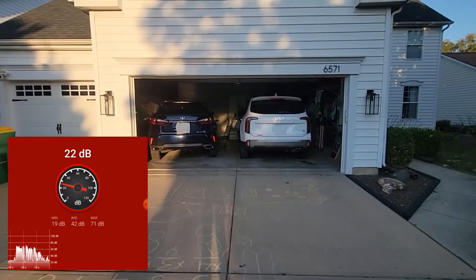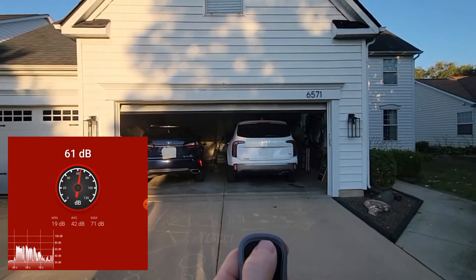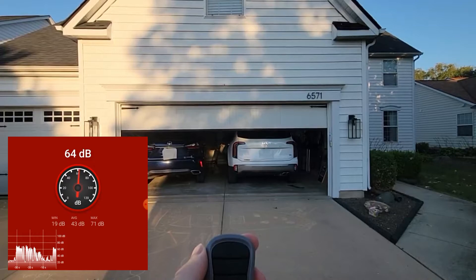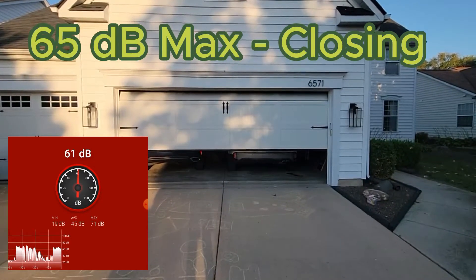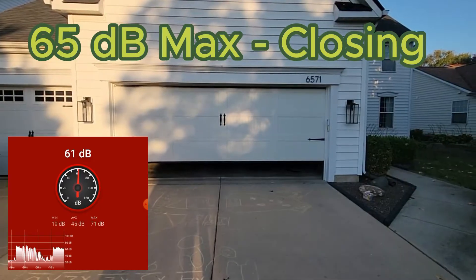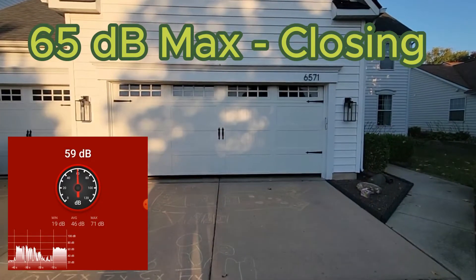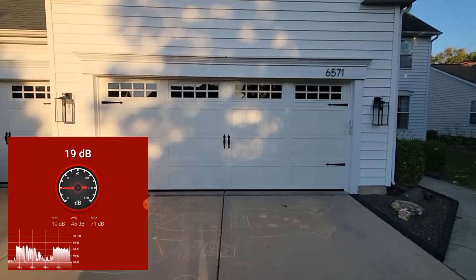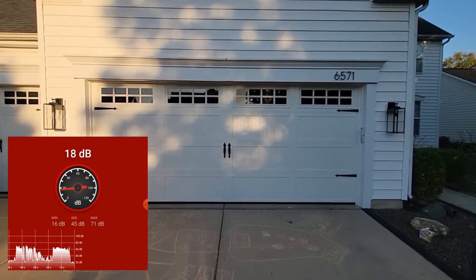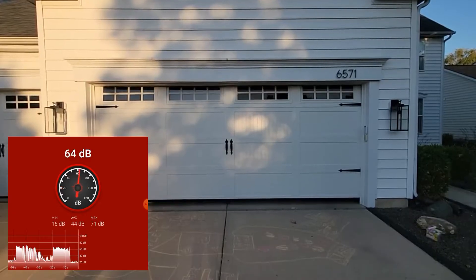I'm gonna go ahead and open and close this big door. Now that it's closed, I'll go ahead and open it back up and we'll go inside and check the decibel readings.